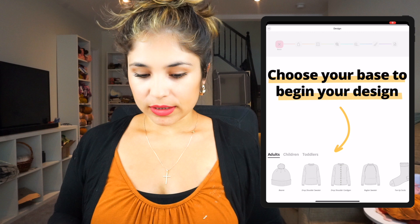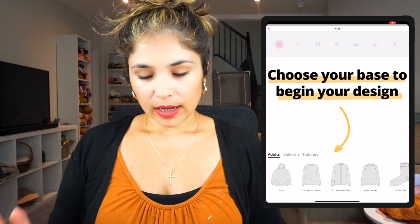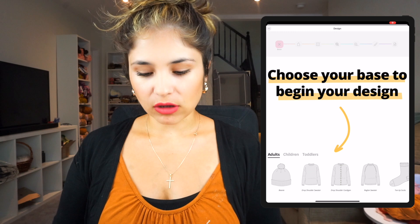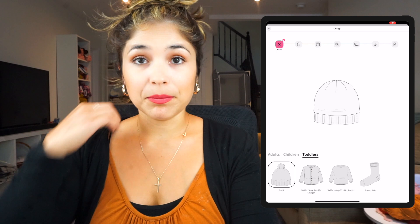When you click 'Start a new design,' you have all the options: beanies, drop shoulder sweater, drop shoulder cardigan, raglan sweater, and socks. At the top you can also choose adult, children, or toddlers. Since I'm making a hat for my son, I'm going to click 'Toddlers' and then click 'Beanie' because that's what I want to create.